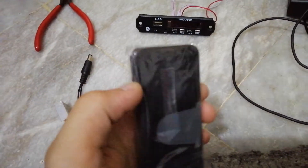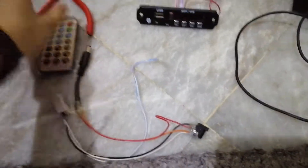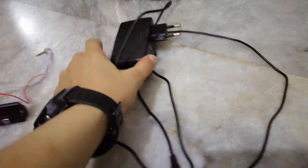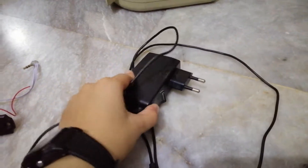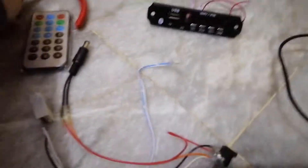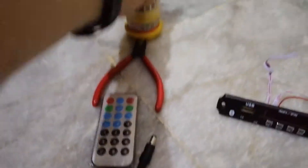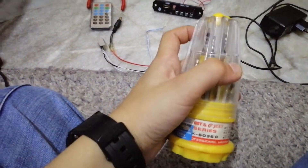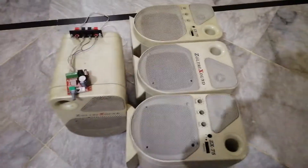For the power supply, you need a 12-volt 3-amp adapter, which I already had. I'm using a wire cutter for stripping wires — you can also use wire strippers, which is easier — and a set of screwdrivers.